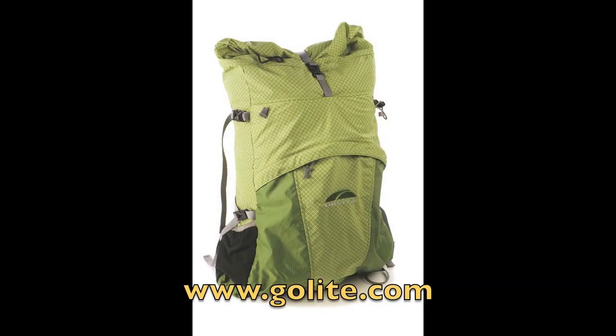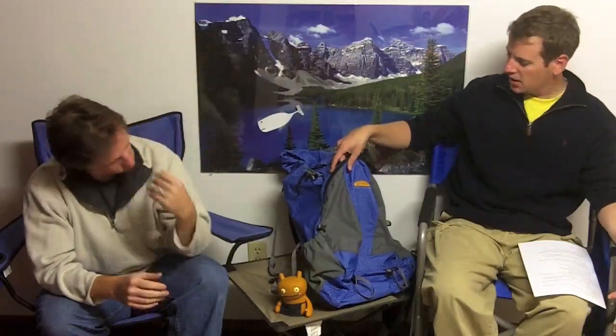This is the Jam pack — that's what this one's called, by Go Light. I've had a chance to use it a couple of times. It's different than any pack I've ever used before. I've never used a pack so geared towards ultralight backpacking. This thing weighs only one pound ten ounces, which is pretty light considering other backpacks.